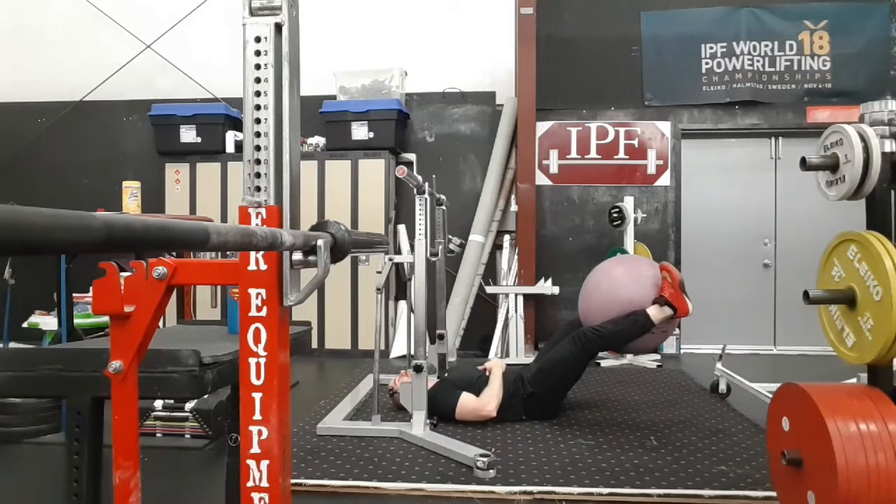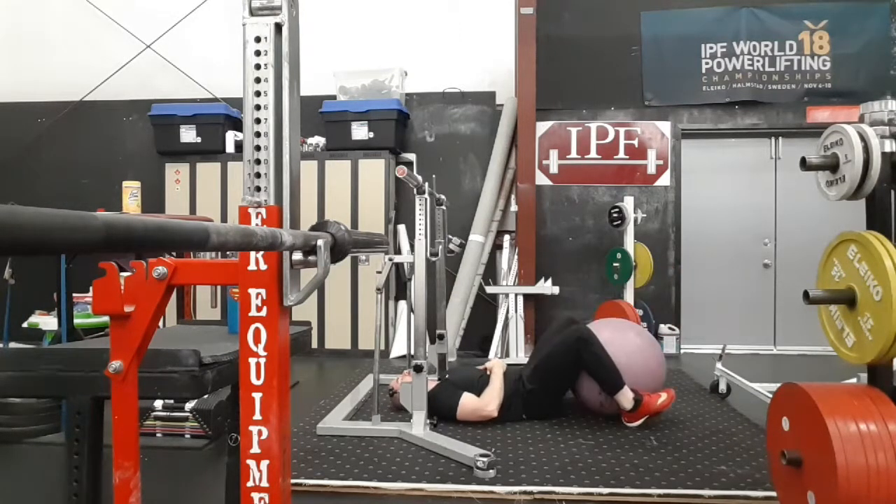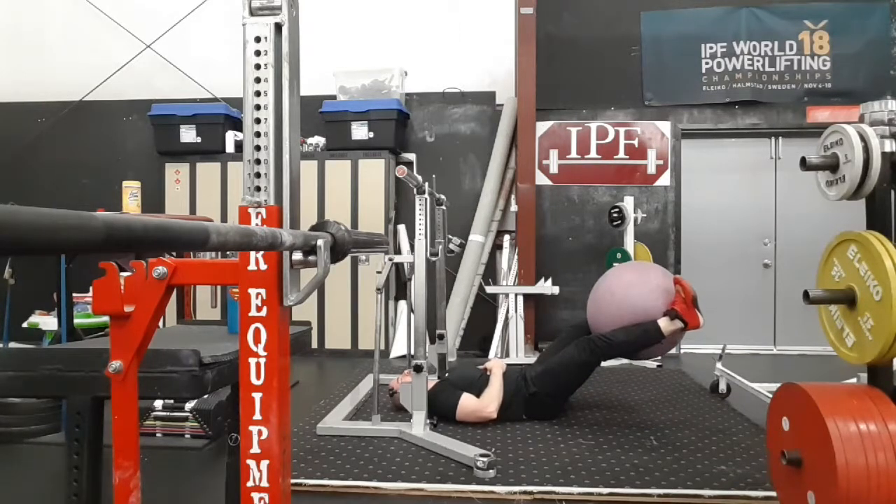This is a stability ball adductor squeeze. All you're going to do is squeeze the ball as hard as you can for about five seconds and then relax.